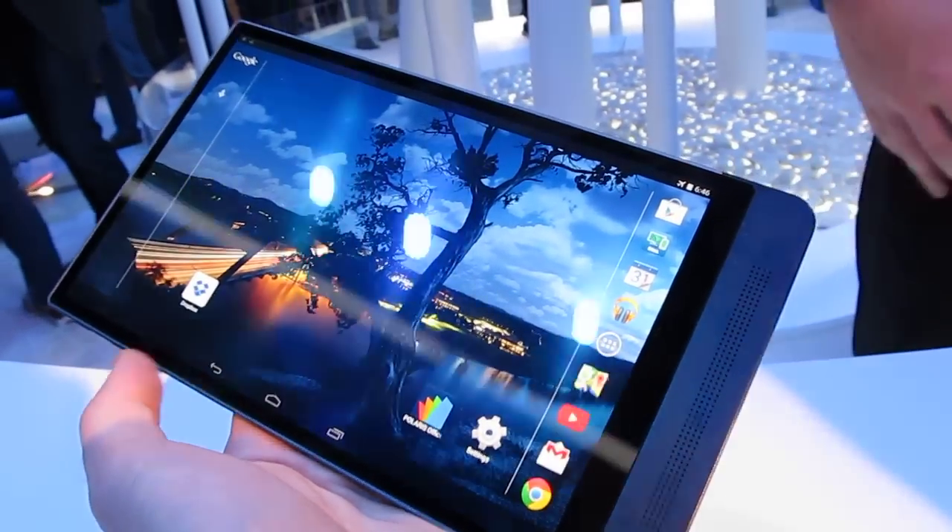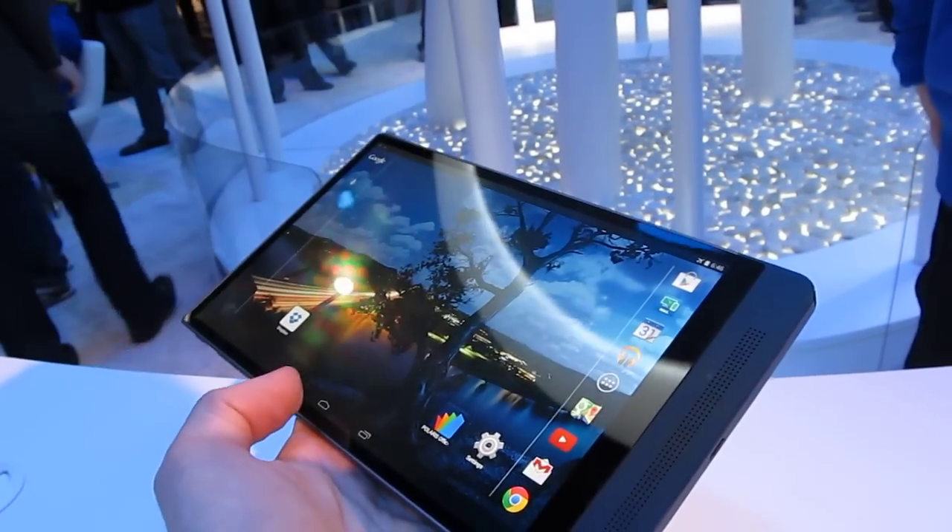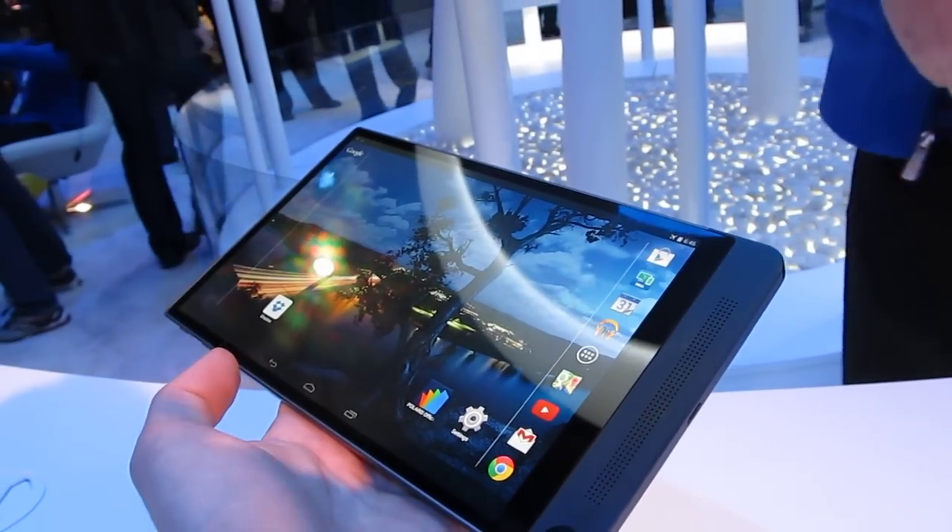You can go to Liliputing.com for more details. This is Brad Linder again with Liliputing at Dell's new tablet with Intel RealSense at CES 2015.